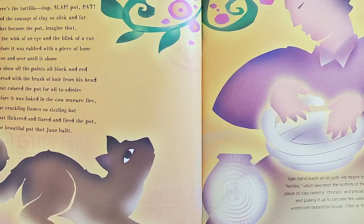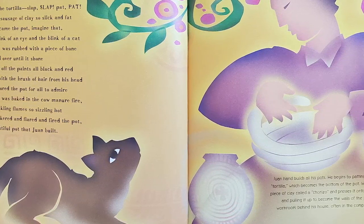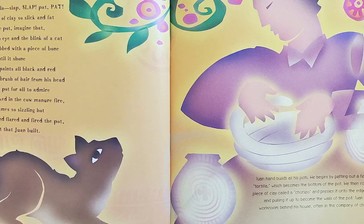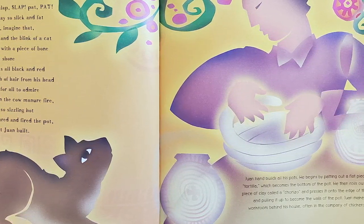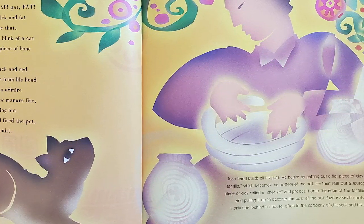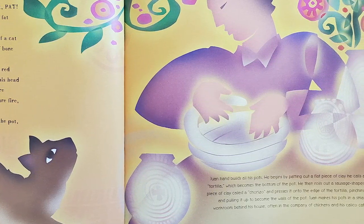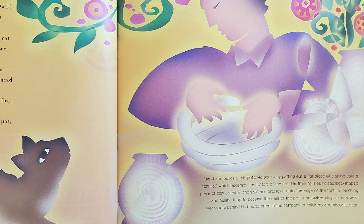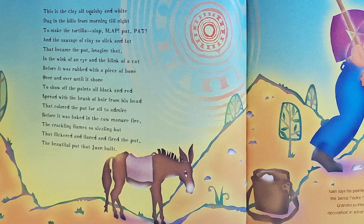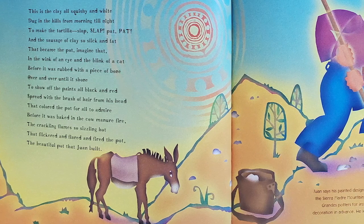Here is the tortilla — slap, slap, pat, pat — and the sausage of clay so slick and fat that became the pot, imagine that, in the wink of an eye and the blink of a cat, before it was rubbed with a piece of bone over and over until it shone, to show off the paints all black and red spread with the brush of hair from his head, that colored the pot for all to admire before it was baked in the cow manure fire — the crackling flames so sizzling hot that flickered and flared and fired the pot, the beautiful pot that Juan Built.